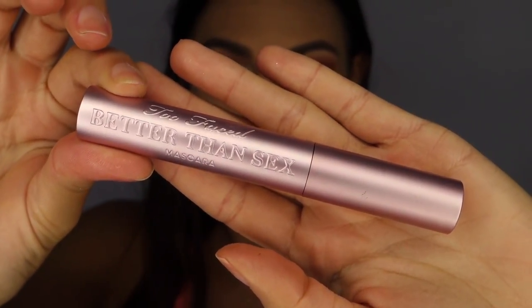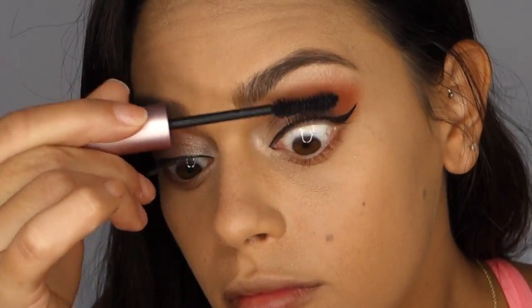Now I'm going to apply the Too Faced Better Than Sex Mascara to the top and bottom lash line.